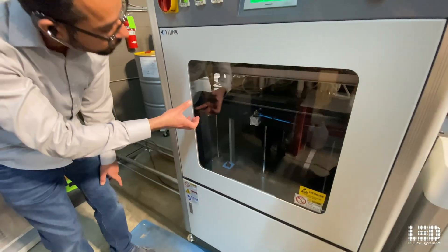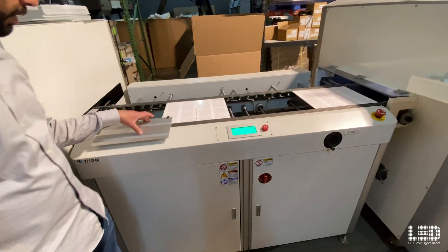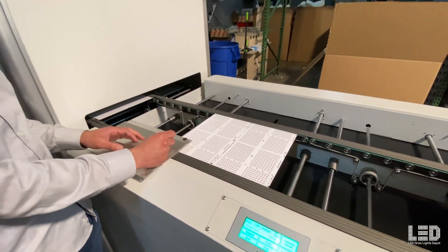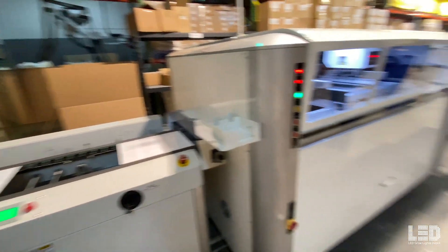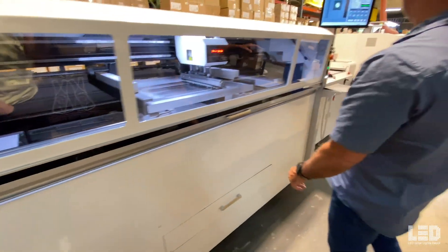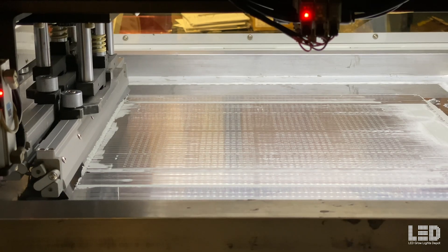There's a stack of boards over here. This machine essentially picks up a board and puts it over here. We put this here just to make sure only one PCB comes out — if there's one on top of the other, this will make sure that doesn't happen. That one feeds it in. This is basically feeding the PCBs into the line, bringing one to the central point, and then it spreads the solder paste on where all the LEDs are going to go.